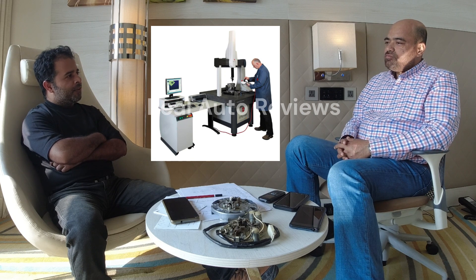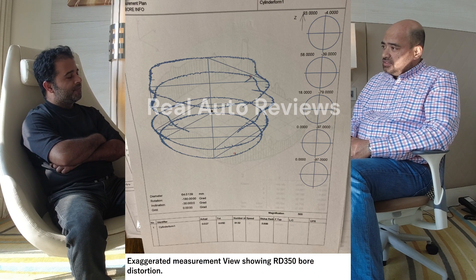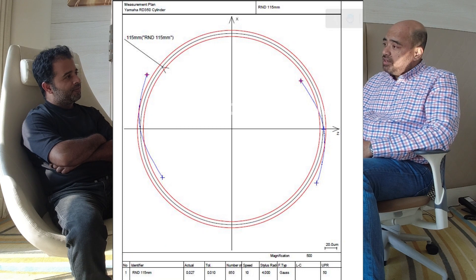Over the years, as the part sits there through weather and temperature cycling, those hidden residual stresses act upon the part. Once I bought a NOS barrel and wanted to check its measurements and tolerances. Fortunately, I had access to a multi-axis CMM and I put those barrels through it. It was an eye-opening event — it was full of distortions. Having a casting background, I immediately knew where it was coming from.